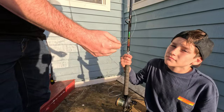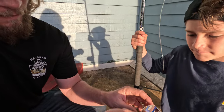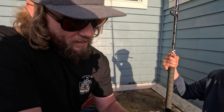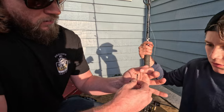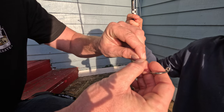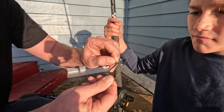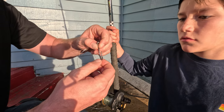Then take your hook — you can use whatever hook size you want. I've got big hooks right now because they're easier to see and easier to practice with. All you do is take the loop, pinch it, and put it through the eye of your hook, then pull it around the hook just like that. Pull it tight and that hook won't go anywhere.